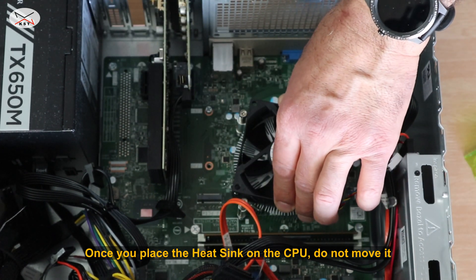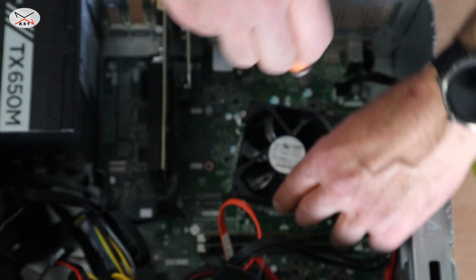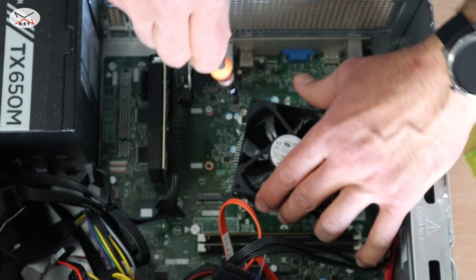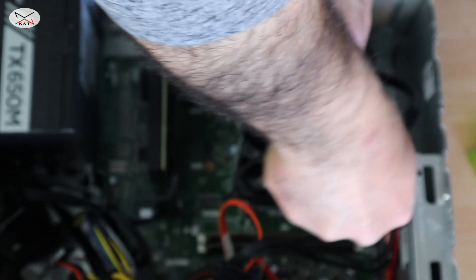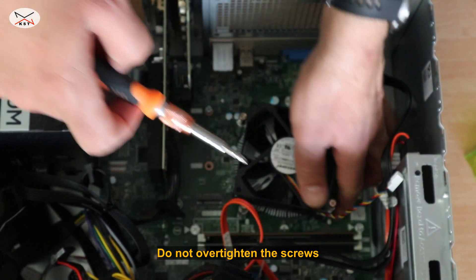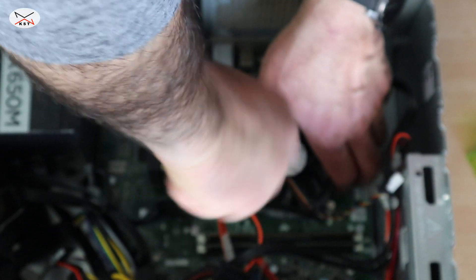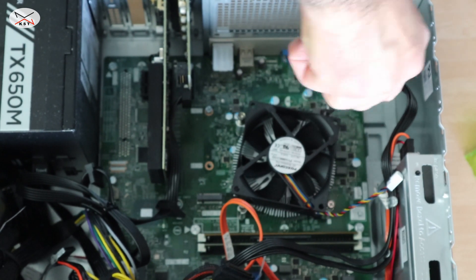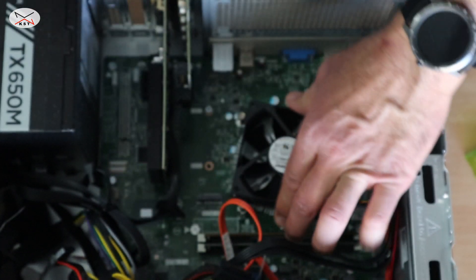Here are the four screws aligned. Simply tighten them just a little bit — this one first, then a little bit more on the one opposite to it, then the other one, and so on. Do not over-tighten them. As soon as the screwdriver doesn't turn anymore, just stop.